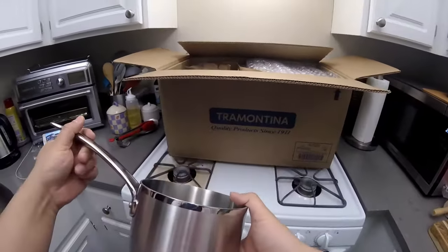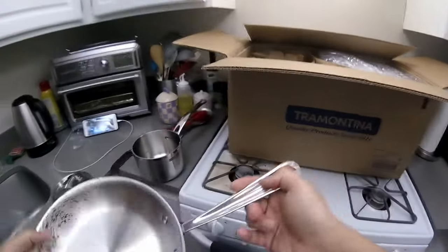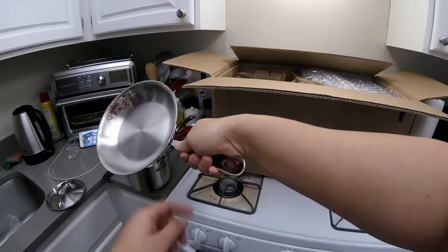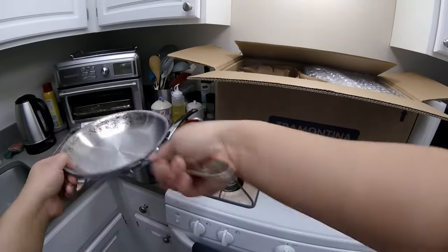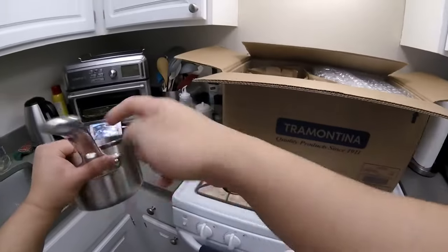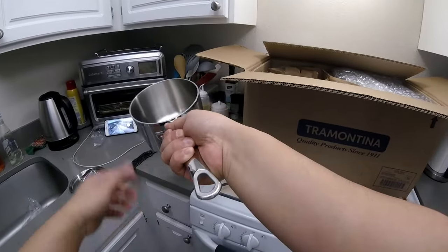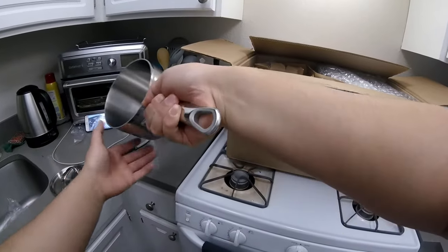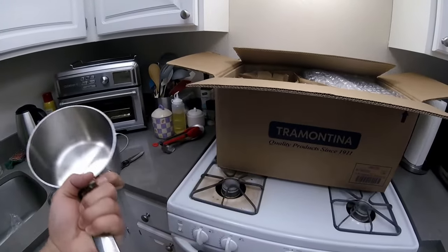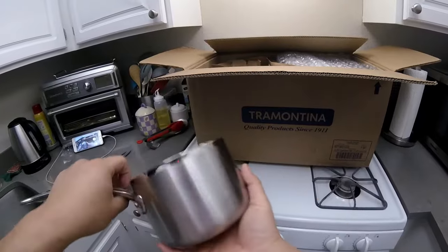Here's where it starts to break down. One of the things about All-Clad's handles is there's a groove where my thumb fits so I'm completely in control when pouring. The problem I already see with this Tramontina is that the handle is rounded — there's no relief for your fingers. So if I was holding onto something really hot or with a glove, I could see myself losing control when pouring. It's not an issue per se — it's more of a feature you lack with the cheaper version. But again, I'm not complaining — this is awesome.